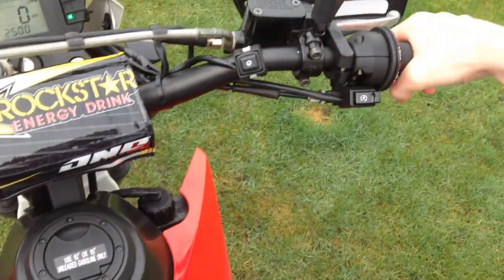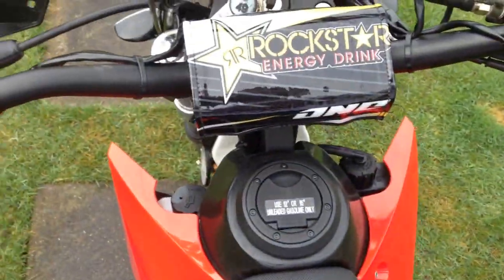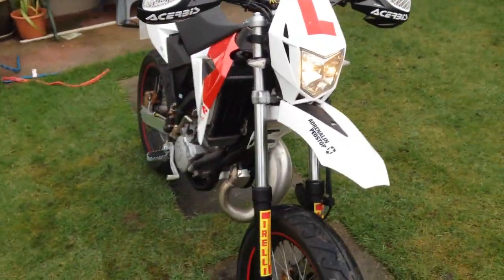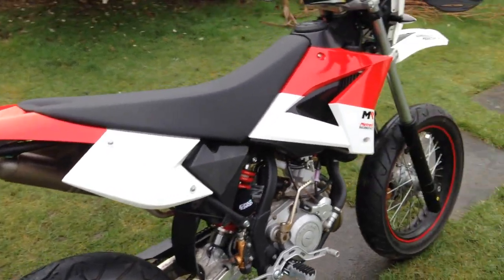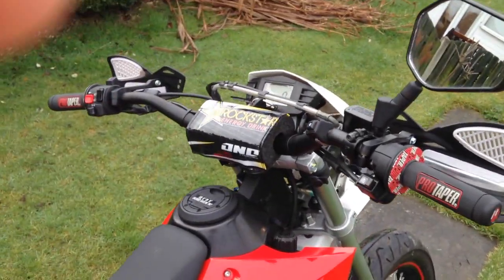I'll just let her warm up now for a bit. I'll show you the split at the front — that's what's caused all this. That's the bit that's split. I won't be able to talk right next to it, it's too close to the engine. But yeah, that's my bike. Expect some fun vlogs — alright, see you guys, thanks for watching.